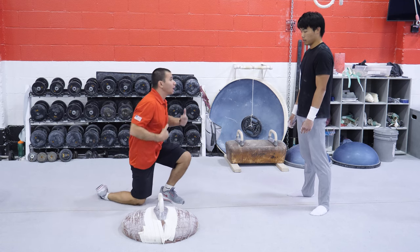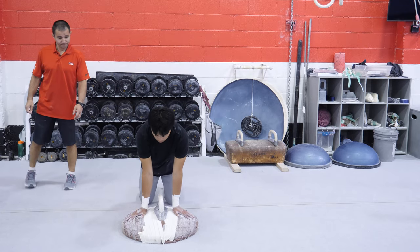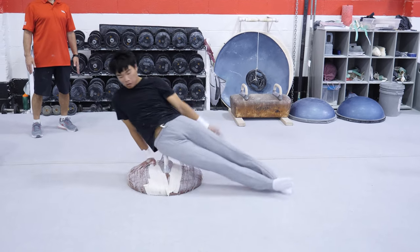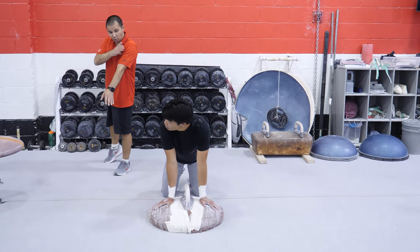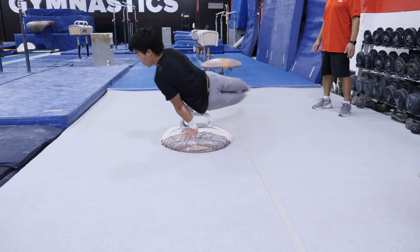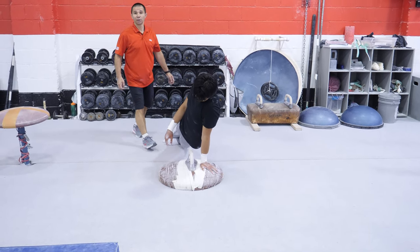Show two or three circles, then stop. You see it — he didn't finish right. He needs to finish more on the left arm. One, two, and finish. Yeah, that's it. That's really important.